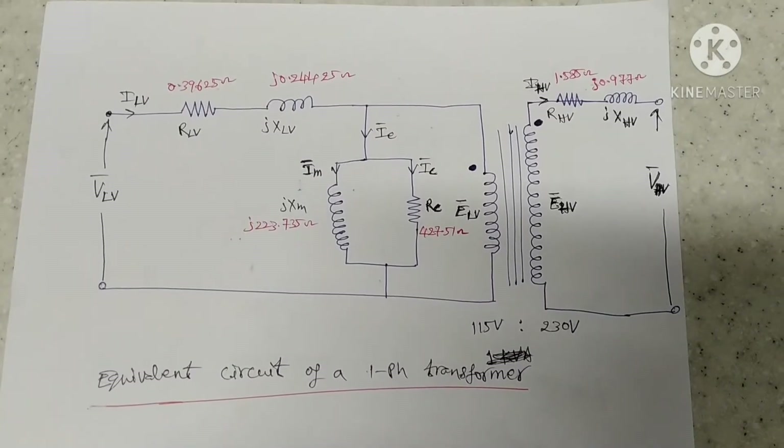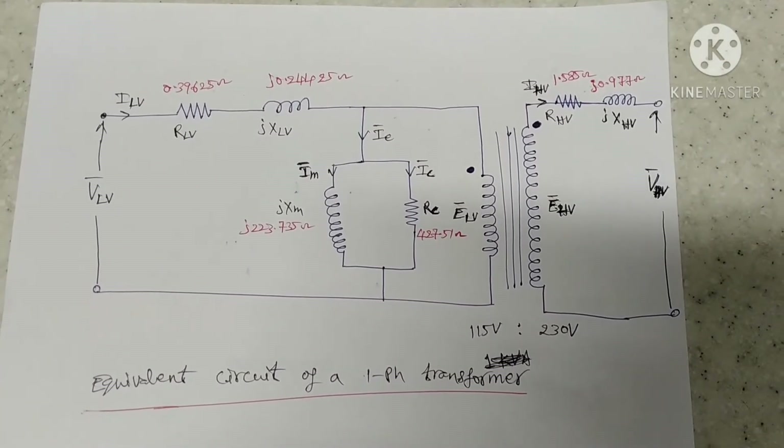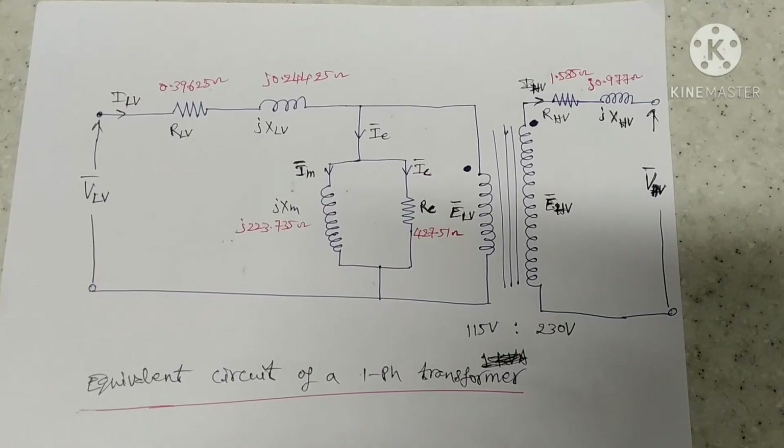Now we can see the equivalent circuit diagram of a single phase transformer having 6 parameters.